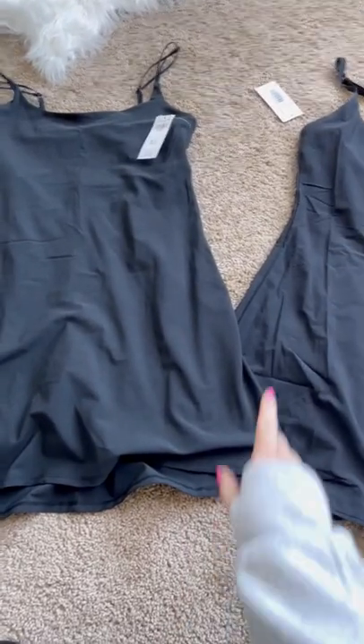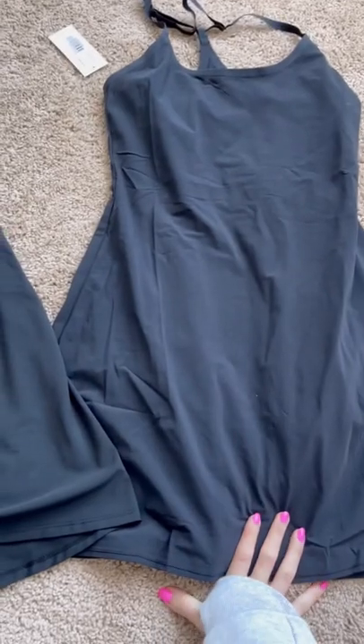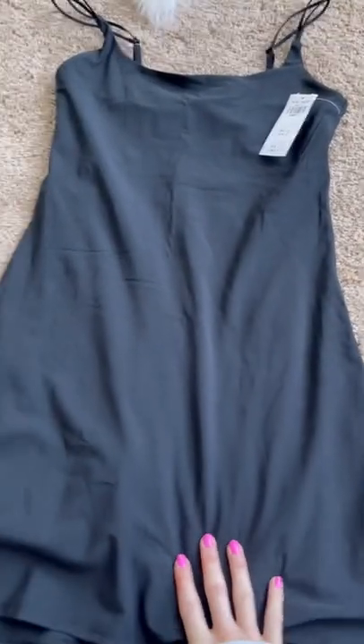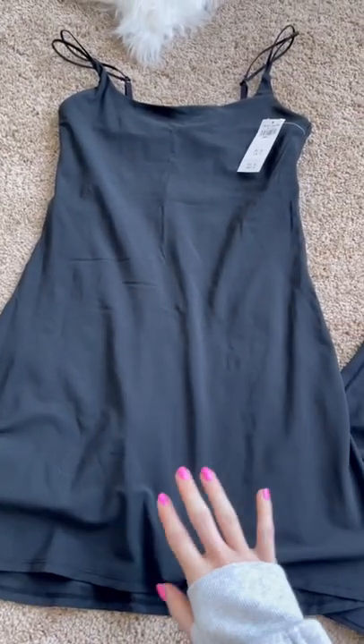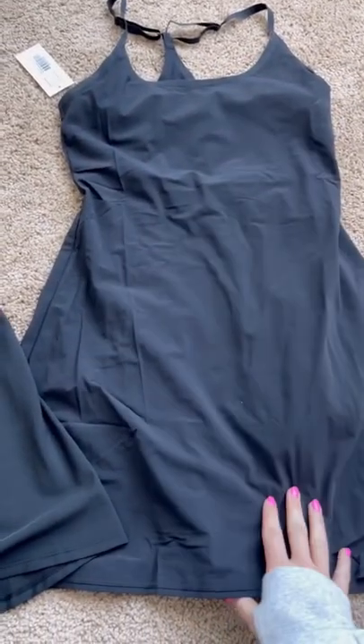I wanted to review the difference between the Abercrombie exercise dress and the Outdoor Voices exercise dress. This is an extra small tall — I have a longer torso and the shorts are perfect. This is just a regular extra small and the shorts were perfect too.